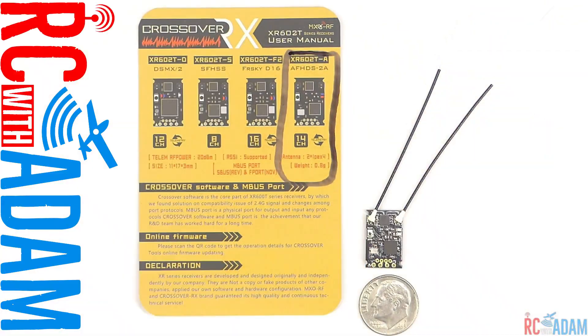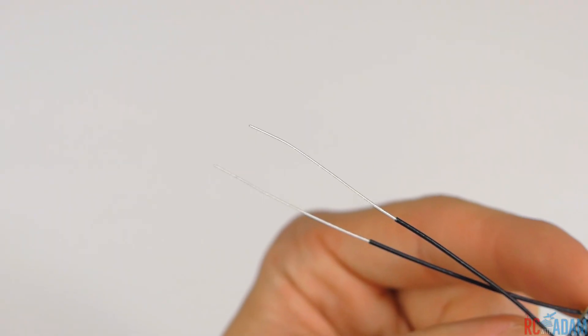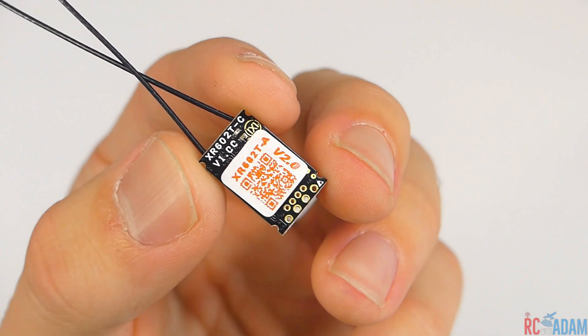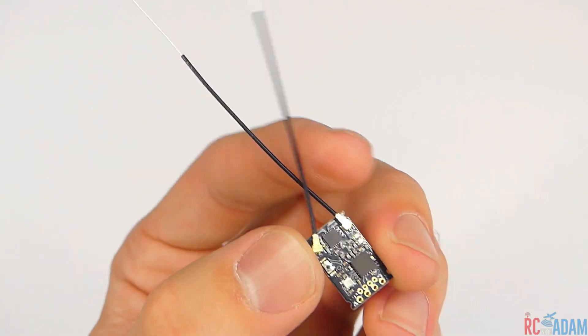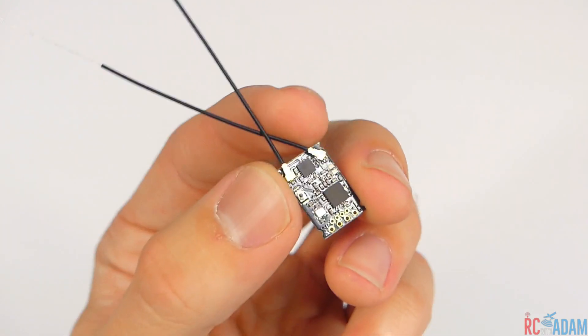Hey everybody, welcome back to RC with Adam. My name is Adam. In this video, we're going to be doing some short range tests of the Crossover RX RX602T-A receiver — that is a mouthful. This was sent to me by Crossover RX, so thank you, to test out for you guys.